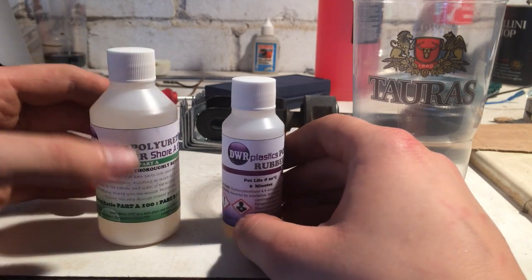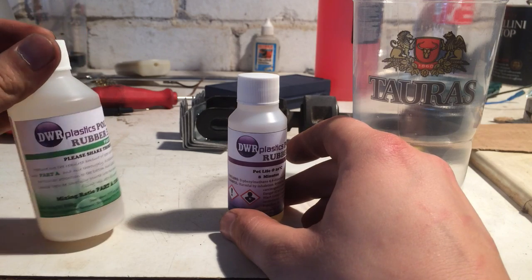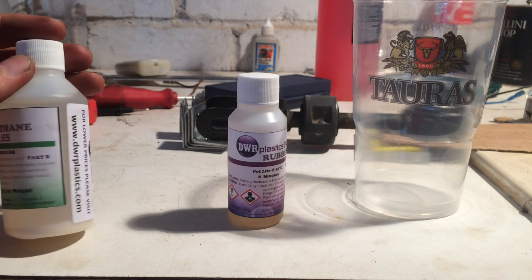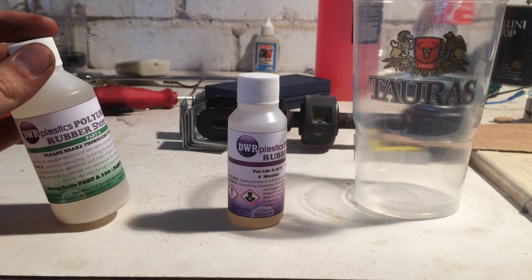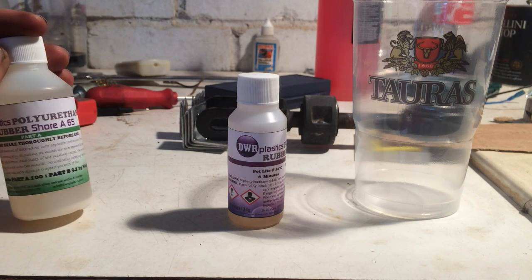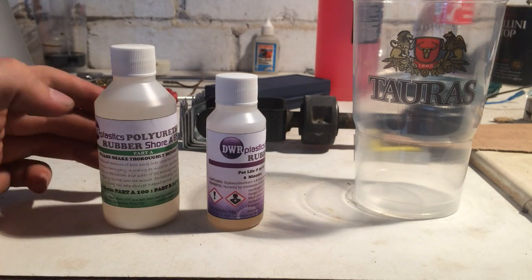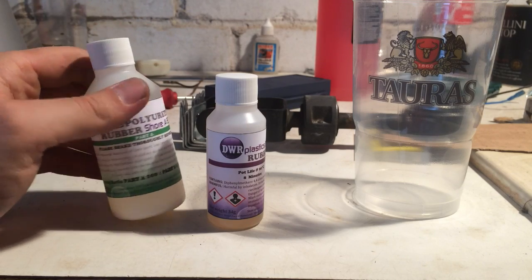Now I will make some polyurethane. These are two containers — to make it I need to mix them. The first bottle has all the instructions: I need to measure out the required amount of both parts into separate containers, then pour part B into part A and mix, avoiding as much air entrapment as possible, paying particular attention to the bottom and sides of the mixing vessel. The mixed material should then be carefully poured into the mold, periodically rotating the mold while filling to help disrupt trapped pockets of air. I'll just use everything I have here since these are the smallest bottles you can get anyway.